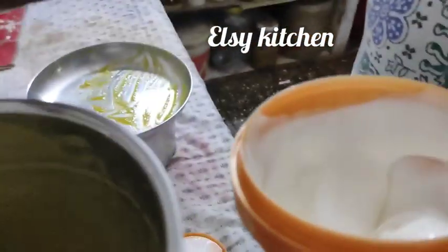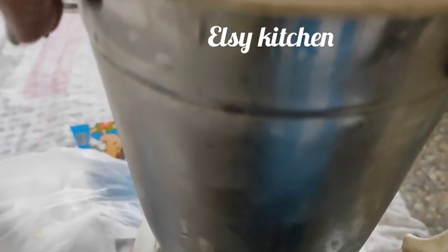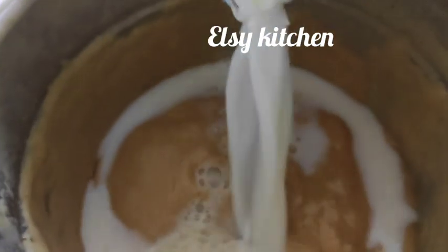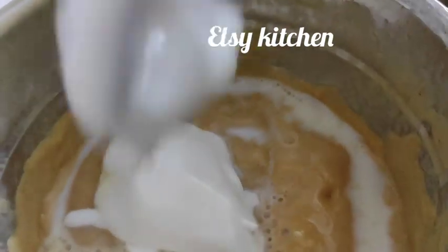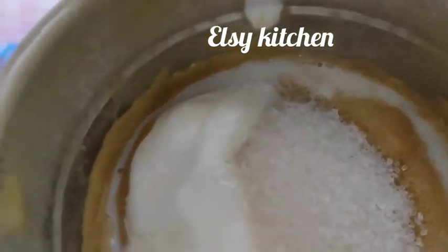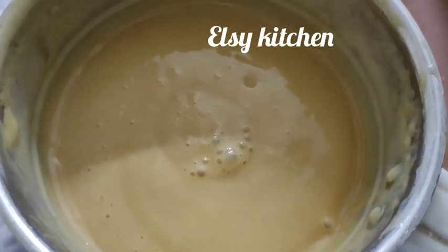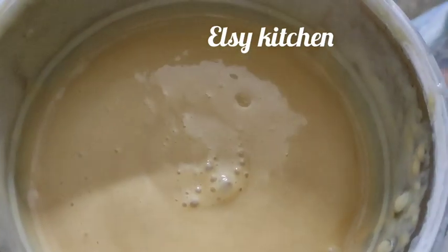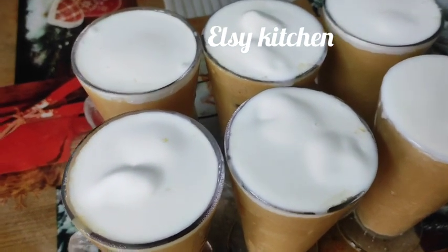I will scoop it and put it in the pot. I will add one spoon of ice cream and make a mango shake. I will try it.